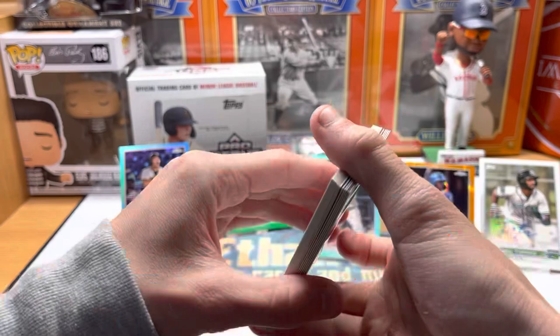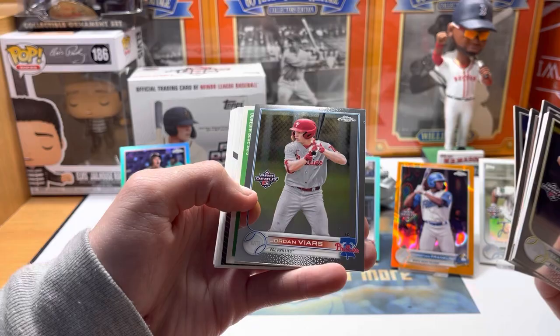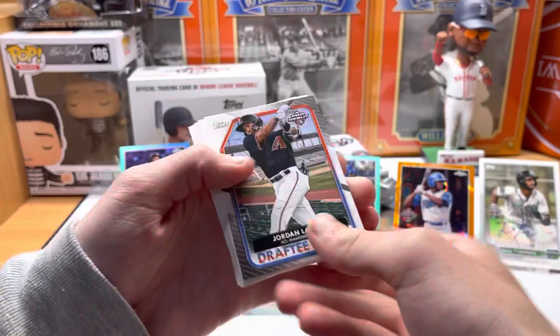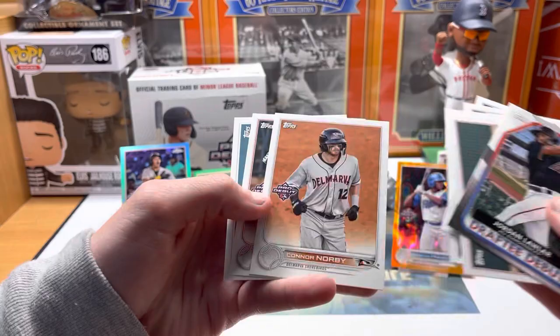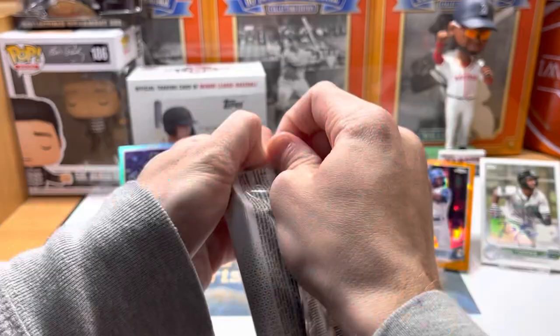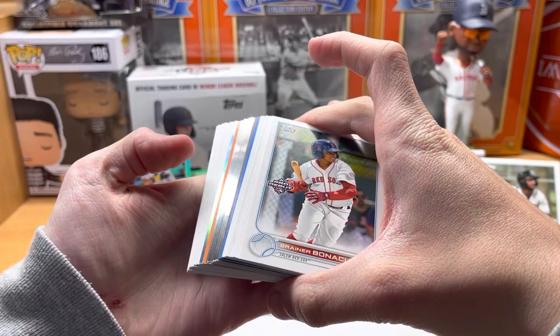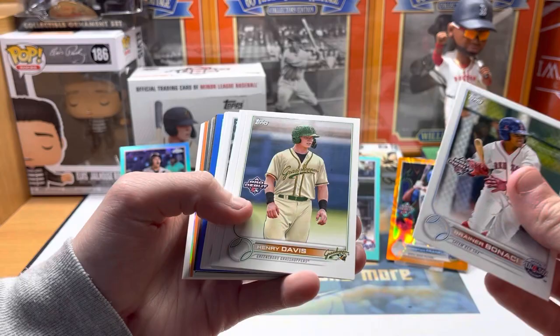Jose Torres was drafted by the Reds - shortstop as well. Two shortstop autos. With this prospect stuff you just never know who will pan out - it's fun to just open a couple boxes and hold on to everything, because a lot of the guys you've heard of and a lot of them you probably haven't. Khalil Watson, Max Muncie chrome, Ryan Hogate, Heston Kjerstad, De Castro, Jordan Lawler Pro Debut. Halfway through the box - very happy so far with everything. No huge names but definitely some good low-numbered stuff.